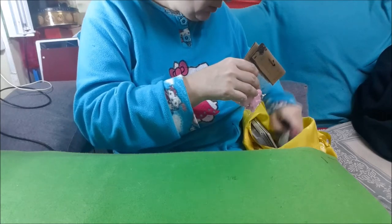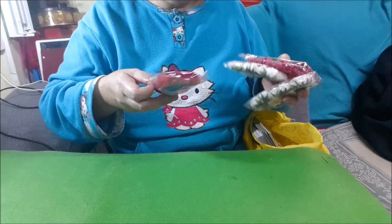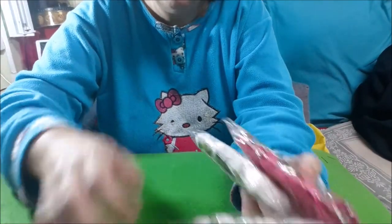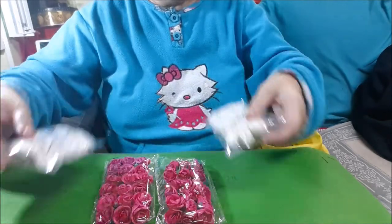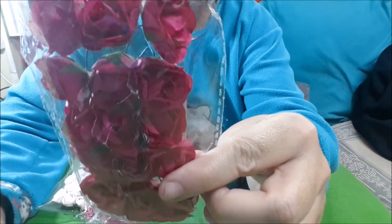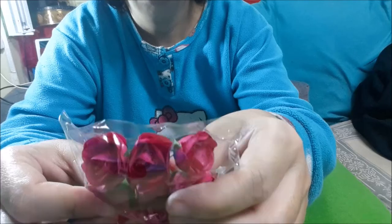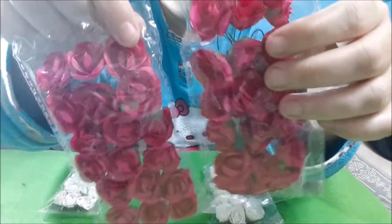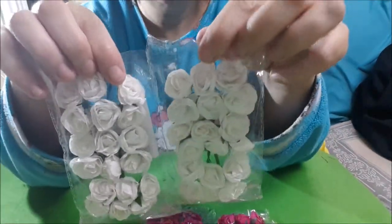Íbamos buscando una caja, a veces la encontraba y no había. Y como ir a Teddy y no comprar nada es una perdición. Compré estas flores, que valen aquí un euro. Cogí dos en rosita y dos en blanco.